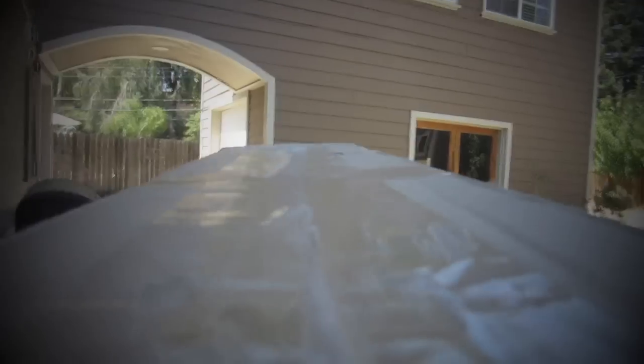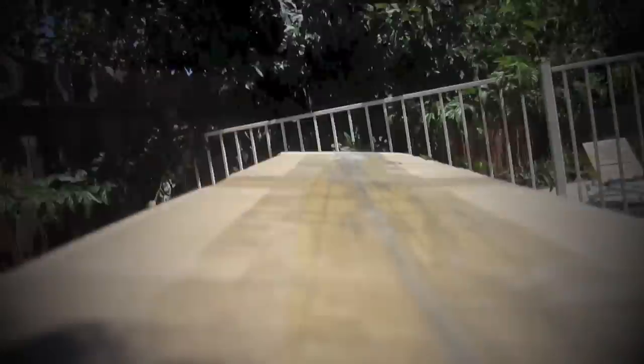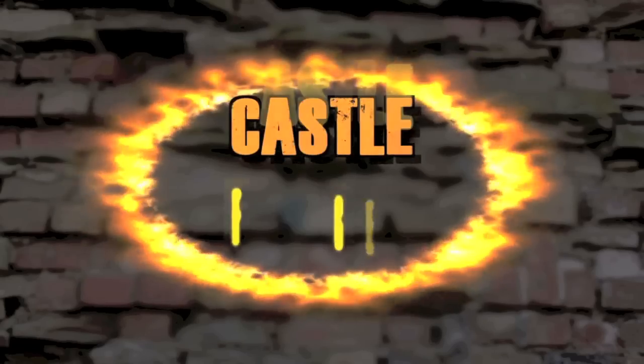Let's take this outside. Castle Forged. First things first, I got this from Valerian Steel, and I'll put a link below if you want to get one of your own. Let's unbox this.